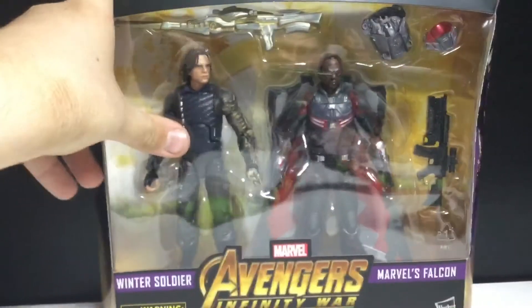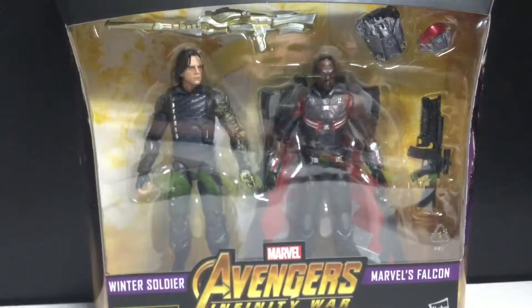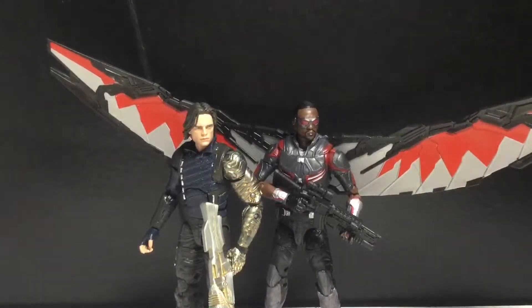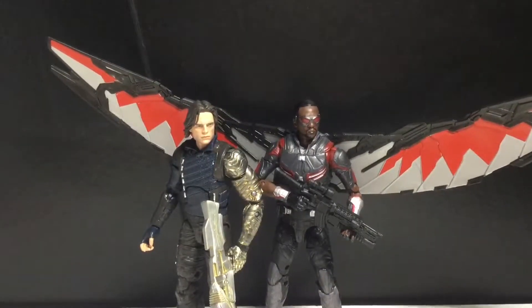If there's a thumbs up under the bottom, I guarantee you. Anyway, let's get these guys opened up and see how cool they are. Alright, we got Winter Soldier and Falcon out of the packaging.